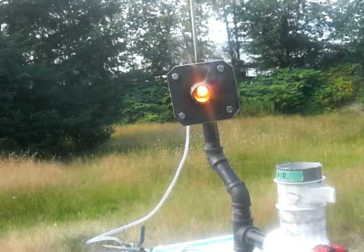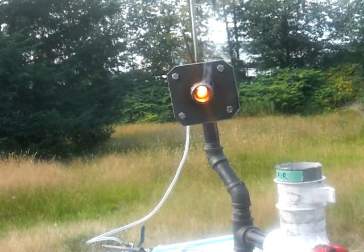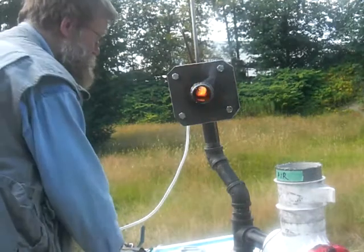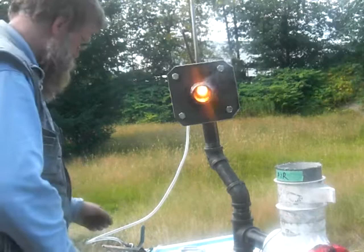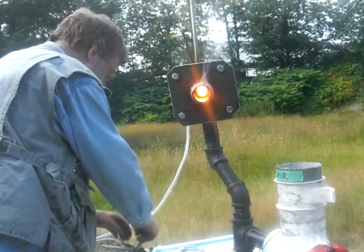The test so far is progressing well. It's just a start-up test, 5 minutes 45 seconds. We're going to crank it up a bit — a little more propane.